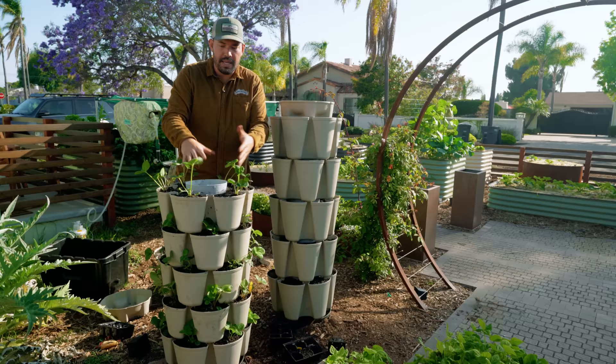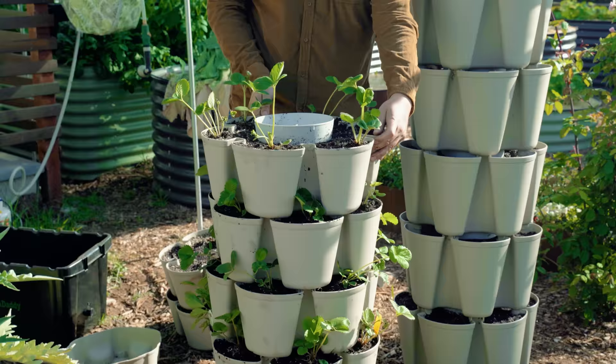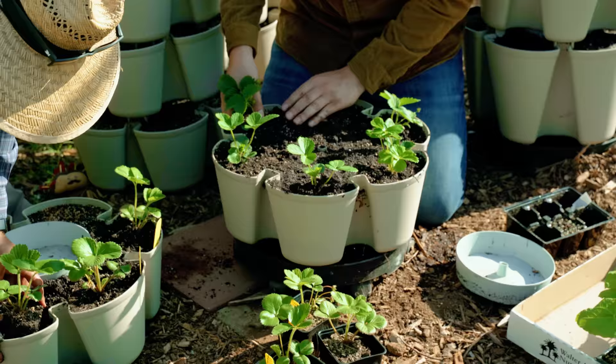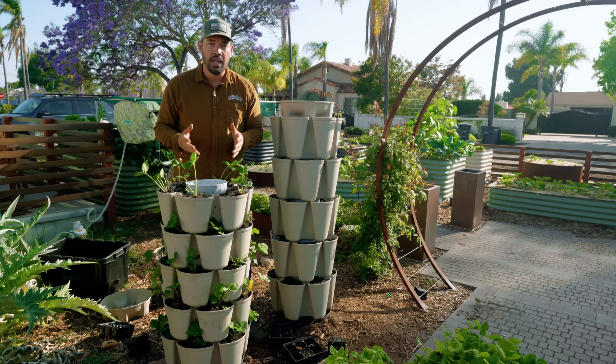That's where the spinner on the bottom really comes in handy. You can just every day give it a quick rotation, maybe 180 degrees, and you're totally fine. This is going to be such a productive way to grow, in my estimation, one of the best fruits you'll ever eat and one of the easiest fruits you'll grow in the garden.